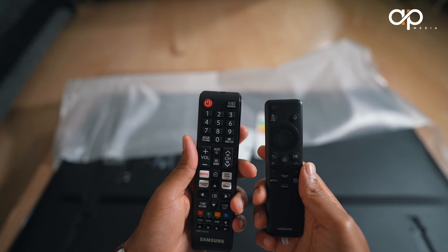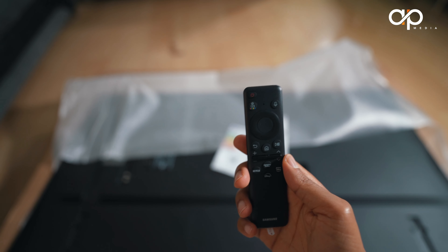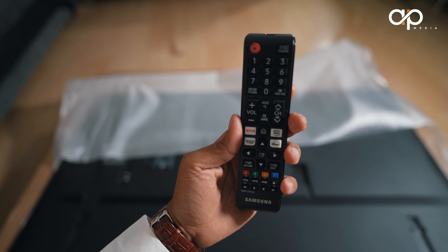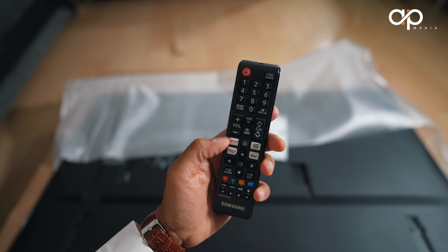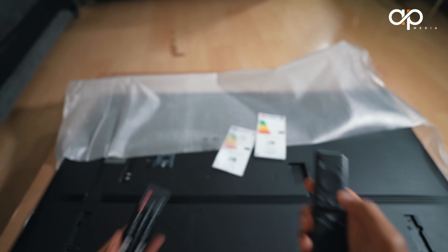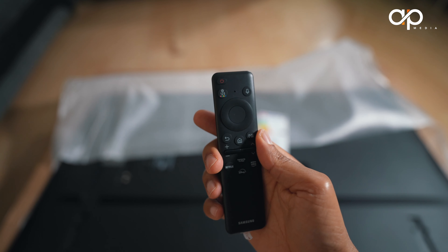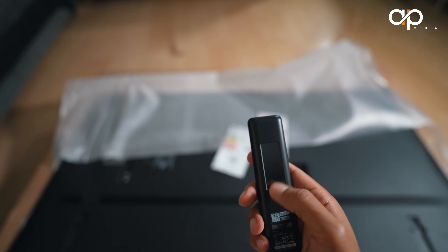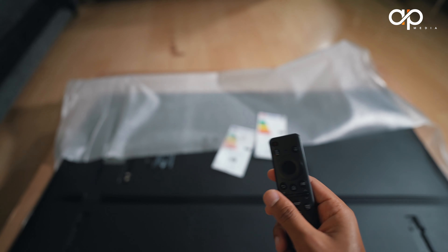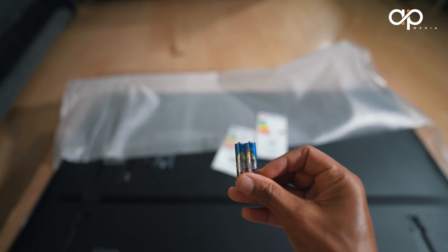Inside the box there are two remotes: the standard remote with all the buttons, and the smart remote which we will use most of the time for its simplicity and voice command feature. The standard remote has Netflix, Amazon Prime, and a Samsung TV dedicated button, plus custom buttons at the bottom. The smart remote has Netflix, Amazon Prime, Disney, and all other custom buttons. The smart remote is solar-powered — just place it against bright sunlight to recharge. The standard remote uses two AAA batteries. The TV also comes with a standard UK three-pin power cable roughly one metre long.